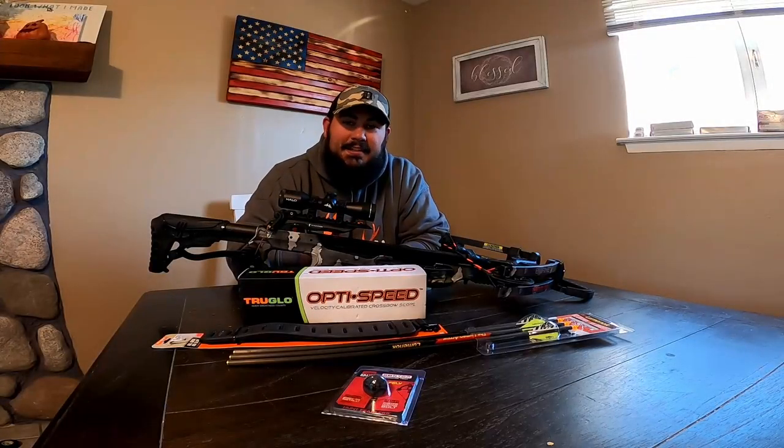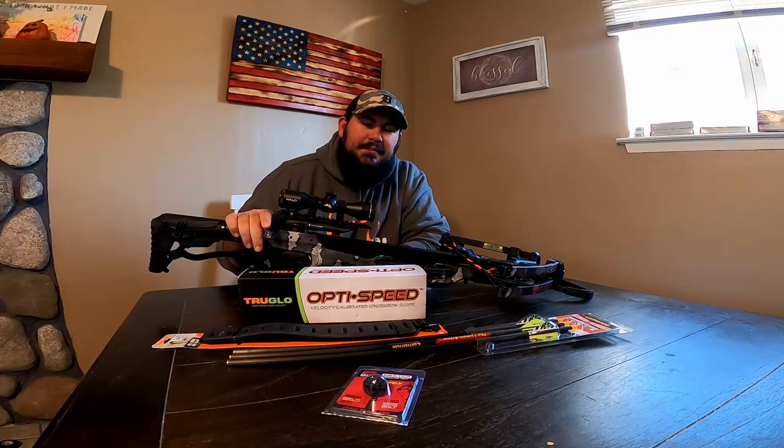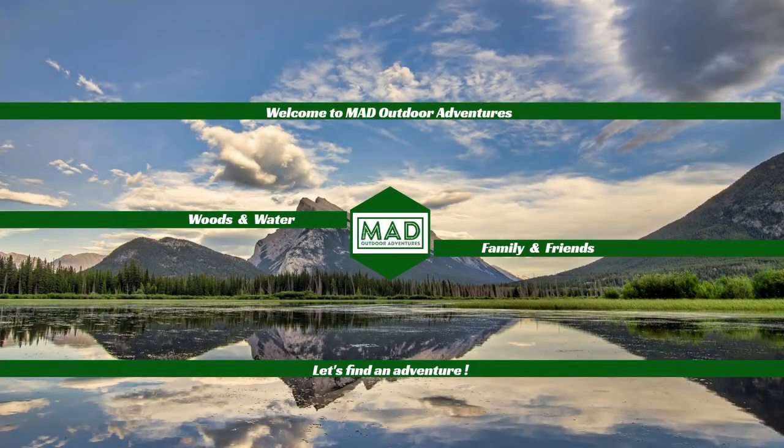Welcome back to Mad Outdoor Adventures. Today I want to be doing some upgrades to my Barnett DRT 385 crossbow. Stay tuned. Welcome to Mad Outdoor Adventures where we'll be in the woods or on the water with our family and friends. Let's find an adventure.